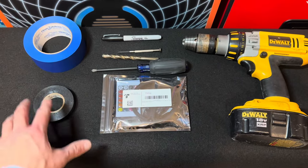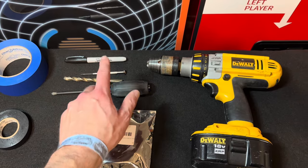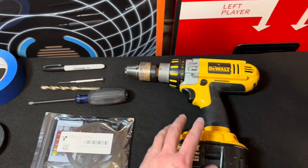And here's everything we're going to need: painter's tape, electrical tape, our LED lights, a Phillips head screwdriver, a three-eighths drill bit, a very small Phillips head, a Sharpie, and a drill.